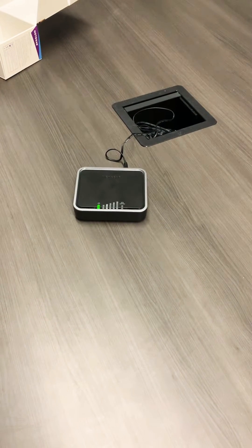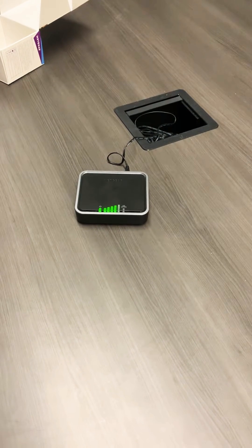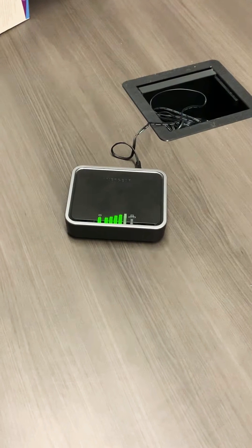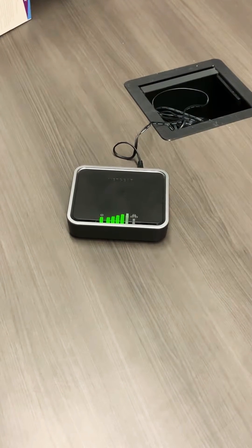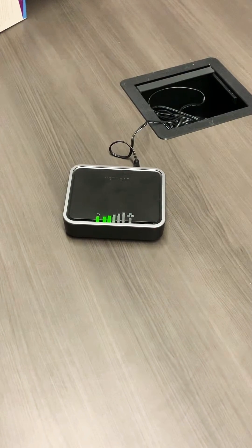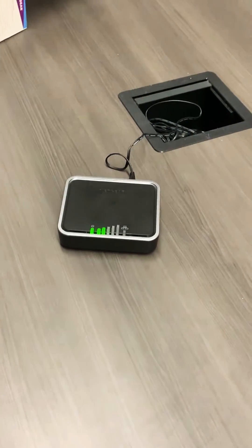Hi, this is Nathan Stone with Olive IP. We're here to walk you through how to change a SIM card on a standard LB-1120 modem. This is our standard modem that we work with for the majority of our customers. So if you have to change this out for any reason — be that the SIM card going bad, or you need to switch your carrier — this is the process to do that.